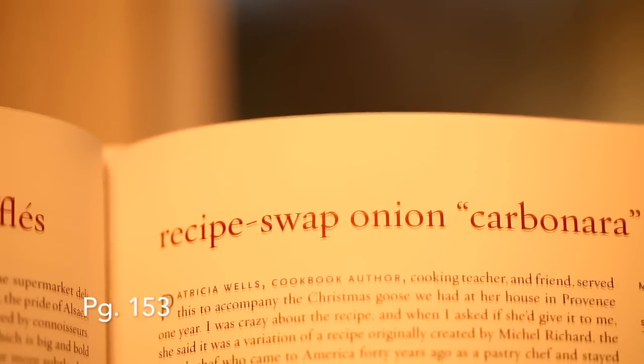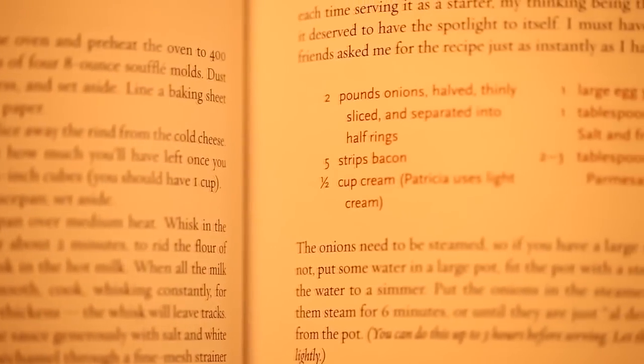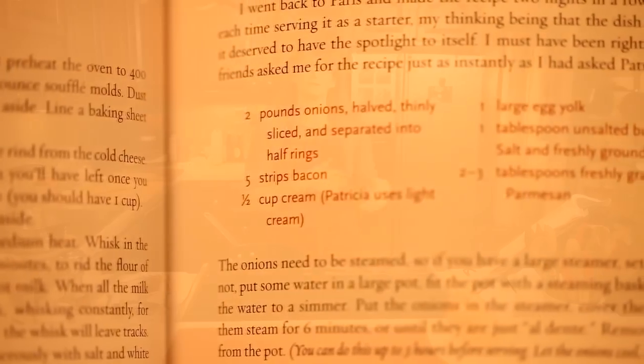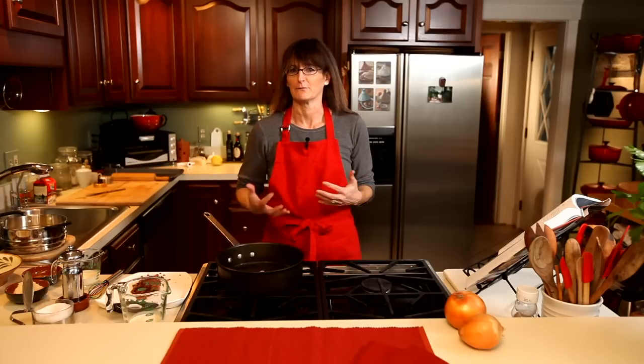Today we're going to be doing the recipe swap onion carbonara. It's called recipe swap because she got the recipe from Michelle Richard through Patricia Wells and through to her. It's one of those dishes that you make for people and they want the recipe and then they kind of make it their own.